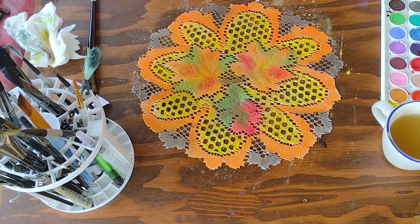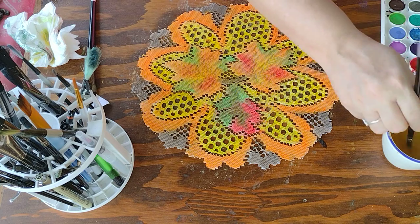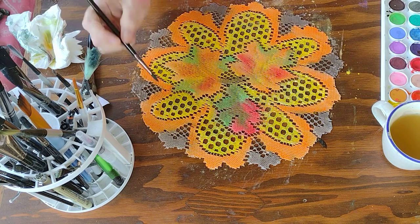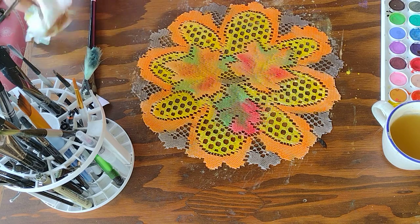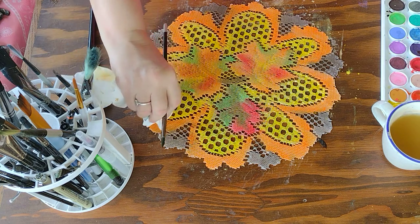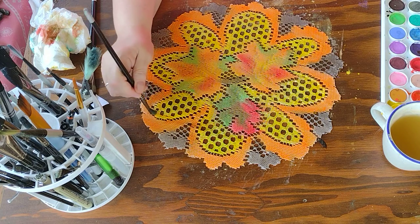I could have used this for Mabon, I can use it for Samhain, and I can also use it for Thanksgiving — so next year I'll be able to use it for all three. See what I just did — I was working with orange and I just crossed that orange in there. Let's see if I can take that back out with a yellow. Yes, spirit is good — there we go!